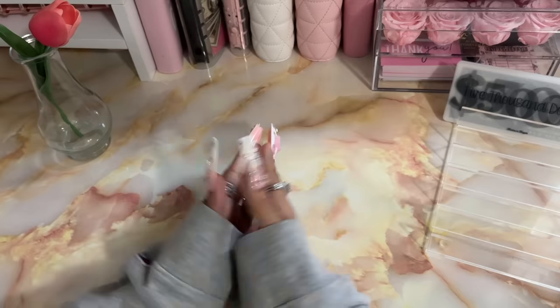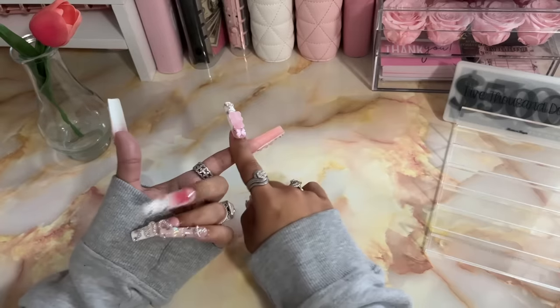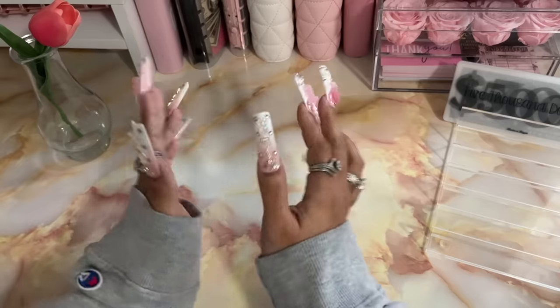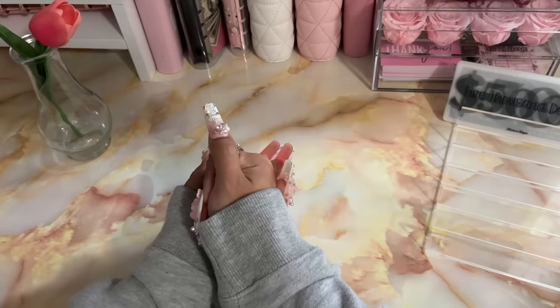Hey y'all, welcome and welcome back to my channel, it's your girl Daisy Budgets. Over here on my channel I do savings challenges, sinking funds updates, cash stuffings, a little bit of everything. So if any of that sounds like something you might be interested in, make sure to like, comment, and subscribe and smash that notification bell to be notified anytime I upload a new video.